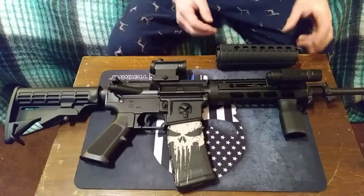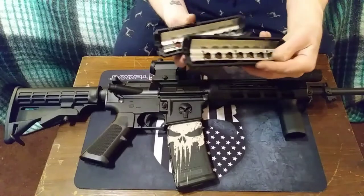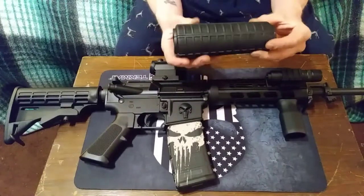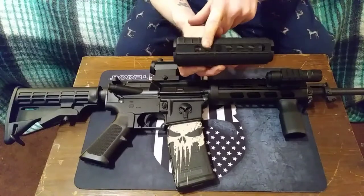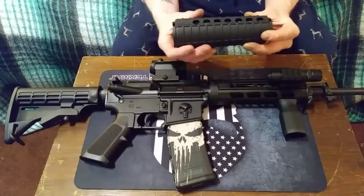First off, I didn't really like the mil-spec handguard that came with it. It's just kind of plastic, feels kind of cheap, and the main reason why I wanted to replace it was it's really hard to find Picatinny rails that will attach to this correctly. I found some that did attach to it,